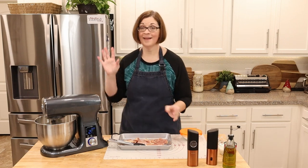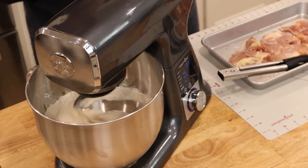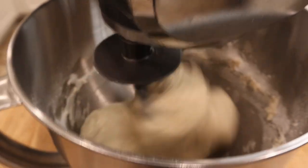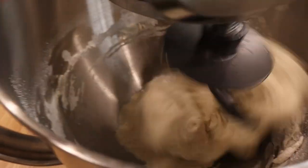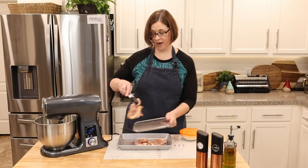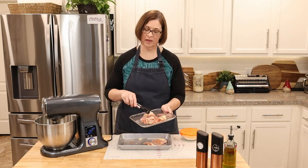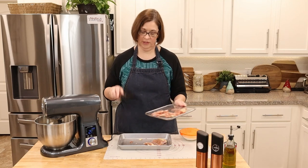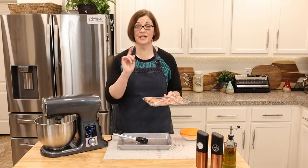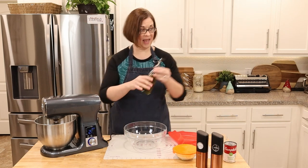The mixer increases speed automatically — you can hear it. Once the chicken is salted and peppered, get it into the air fryer. We're about halfway through and you can see the dough is starting to pull into a ball — that's perfect. I'm putting the chicken on the tray with no oil since this is already going to be a pretty fatty meal with it being chicken cordon bleu. I'll air fry for about eight minutes and then check the internal temperature.